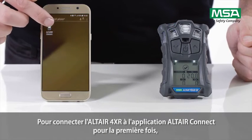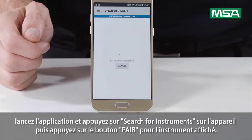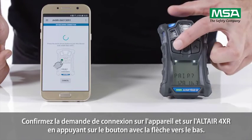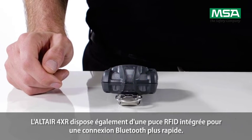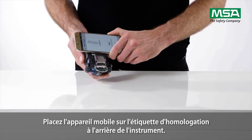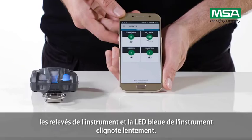To connect the Altair 4XR to the Altair Connect app for the first time, start the app and press 'Search for Instruments' on the device, then tap the pair button for the displayed instrument. Both the instrument and device will display a matching unique six-digit security code. Confirm the pairing request on the device and on the Altair 4XR by pressing the arrow down button. The Altair 4XR also has an integrated RFID chip for faster Bluetooth pairing — align the mobile device over the approval label on the back of the instrument. If you have successfully established a Bluetooth connection, the Altair Connect app displays the instrument readings and the blue LED on the instrument flashes slowly.